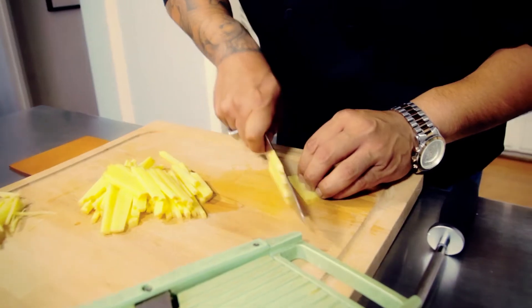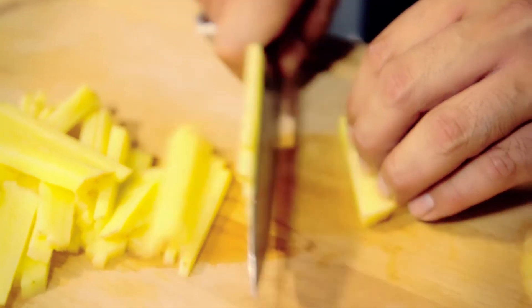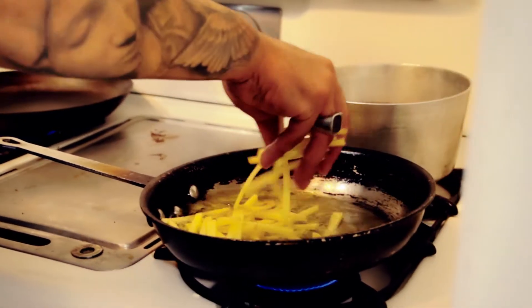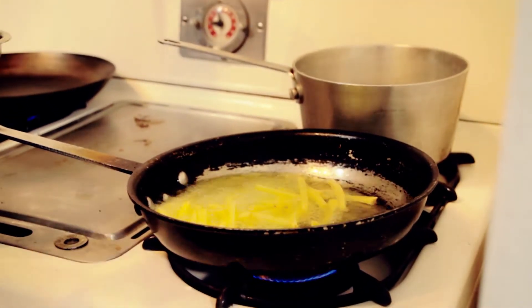We run our Yukon Gold potatoes through a mandolin, very thin, and then we cut a julienne cut. Then we take it and fry it in 100% grapeseed oil, which is free of trans fat — it's healthy for you.